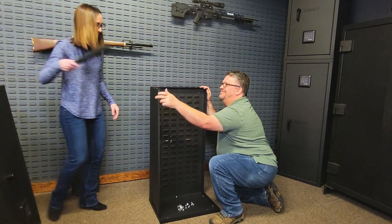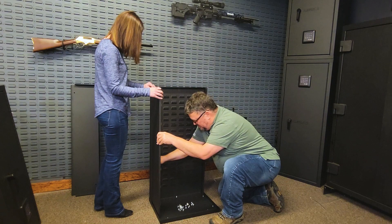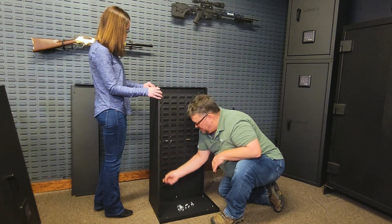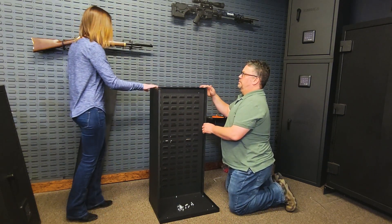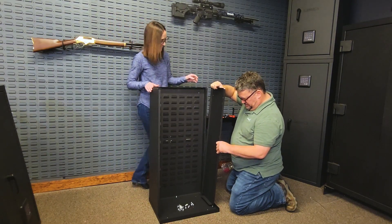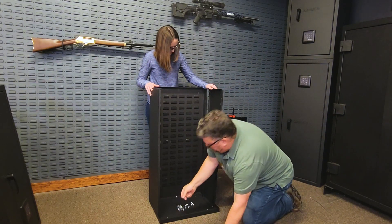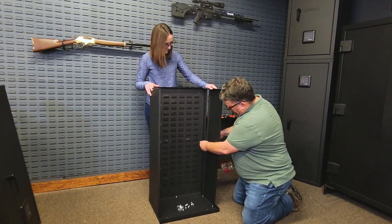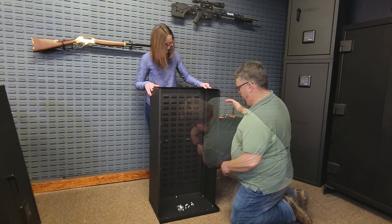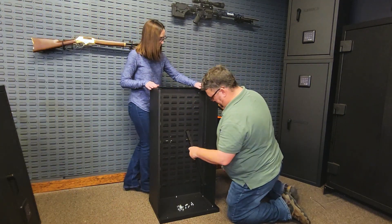Install a lock rail Part E and hand tighten it down with a hex nut Part F. Set in the other side panel into the base. Secure the side to the back using a 5mm screw and hex nut — the same process as with the other panel with the hole halfway up. Install another lock rail Part E and hand tighten it down with a hex nut Part F.